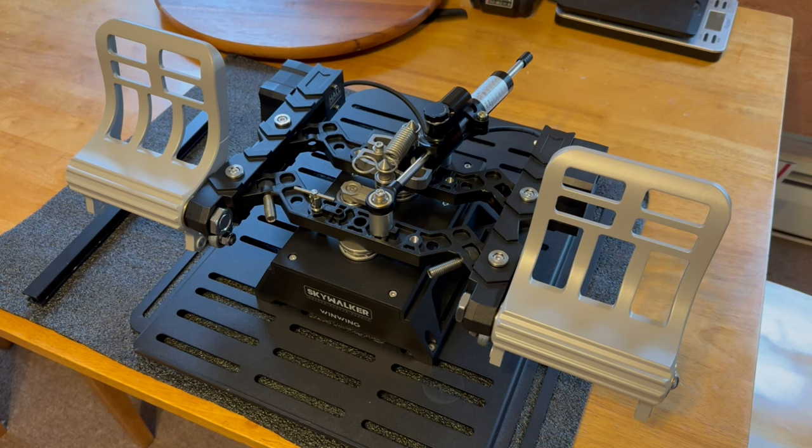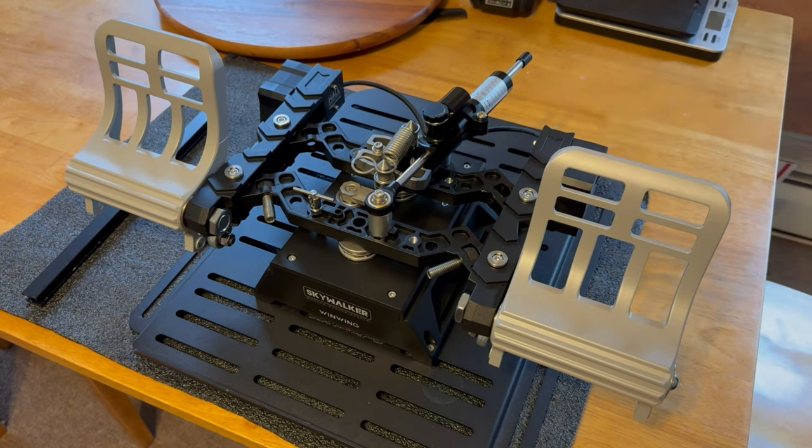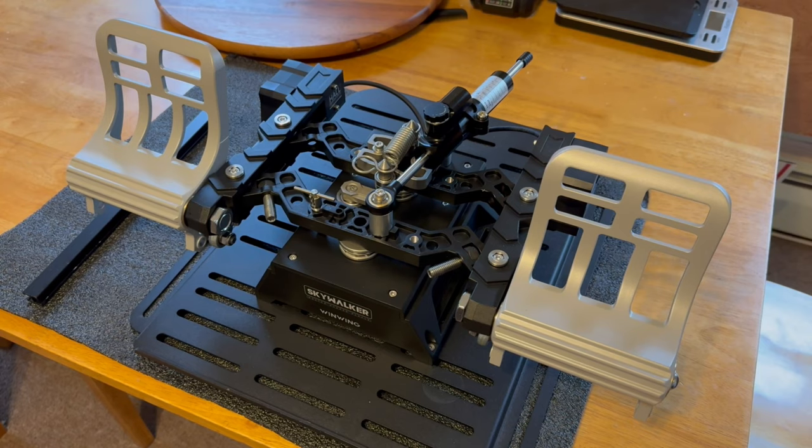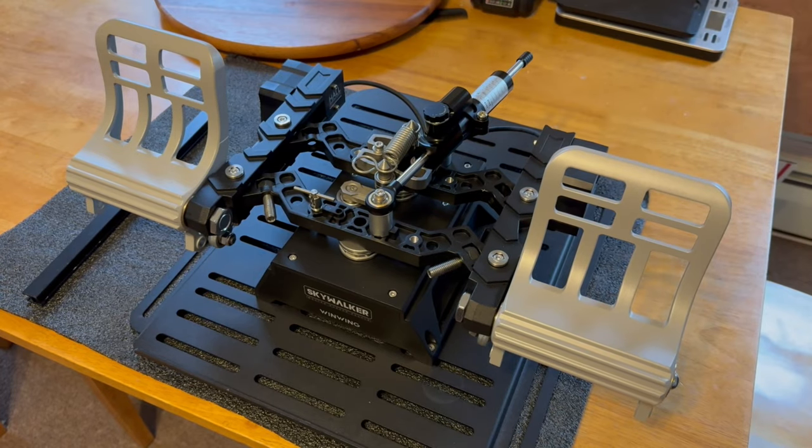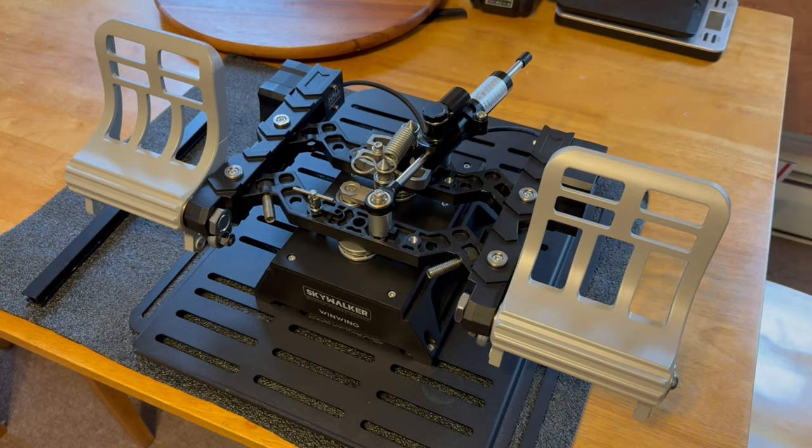So I decided to give these a shot. They came included with the damper. Some people were saying it was a cheap $15 damper - it's not. I checked the numbers and the brand and it goes for between $80 and $120. It's the same regular damper you can buy aftermarket for rudder pedals that use dampers, whether it's MFG, Thrustmaster, or Virpil. The damper is basically just used to get rid of the spring feel.